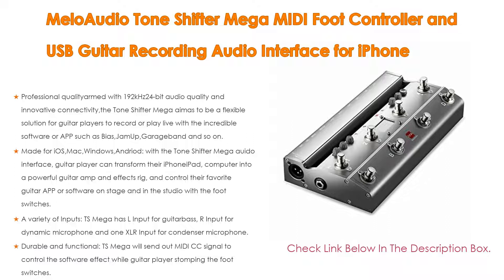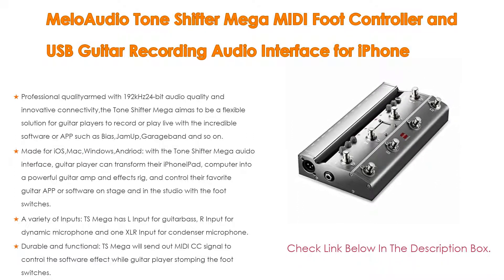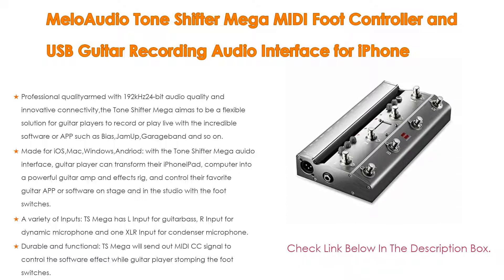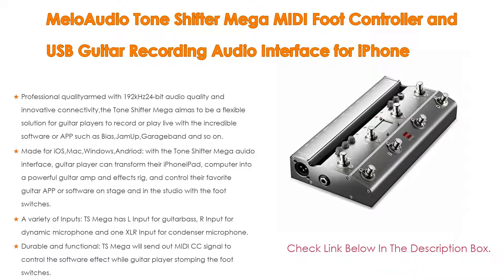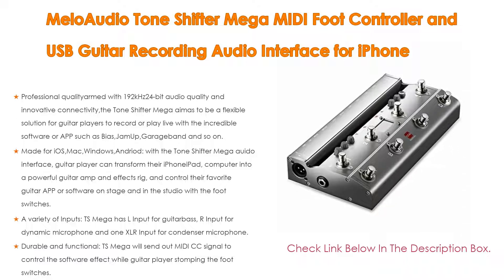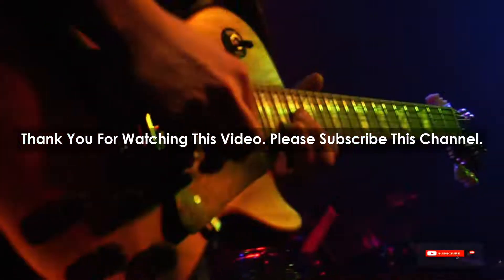The TS Mega is powered by connection — no batteries or external power required for any features — and can charge your iPhone, iPad, or iPod Touch, or reduce power consumption for compatible Android devices while you play. It has fully balanced L and R outputs and XLR output, plus an integrated 200mW earphone amplifier for earphone output so guitar players can easily monitor without disturbing neighbors or family.